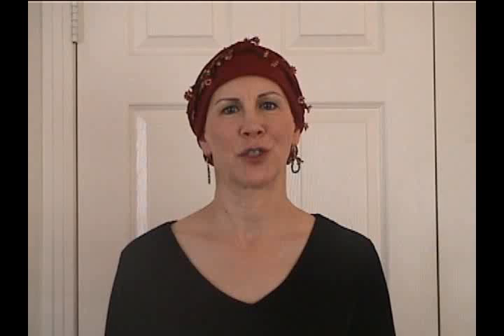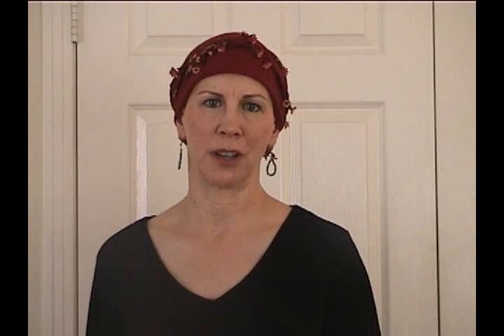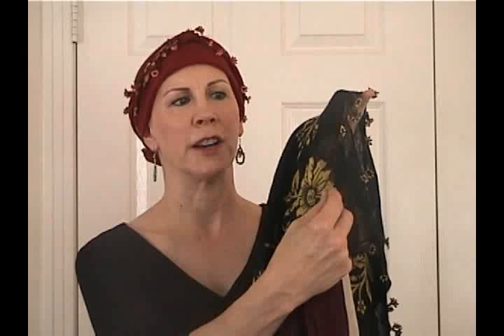This is a Turkish scarf. It's lightweight cotton, it has a floral pattern, and it has hand-crocheted edging. Here are some of the scarves that I wear. These are all from one particular seller online, but there are other sellers that have them. They all have crocheted edging, either flowers or little geometric designs, and different colors. They're very lightweight, and they have kind of a fun, exotic look to them.